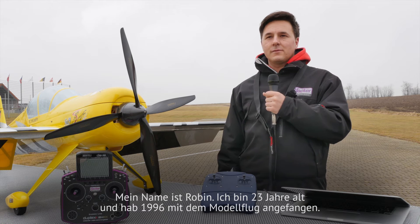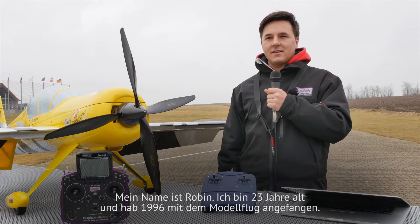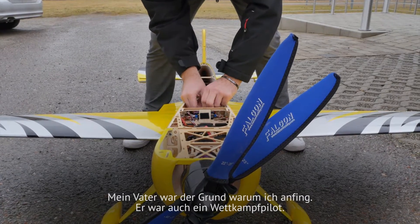My name is Robin. I am 23 years old and I started aeromodelling in 1996. My father was the reason why I started this. He was also a competition pilot.